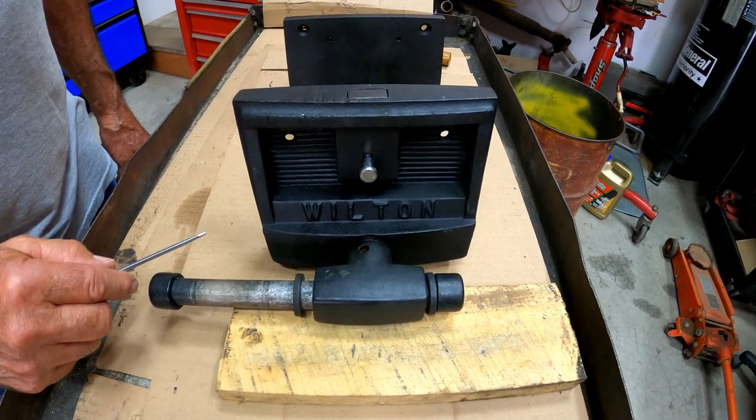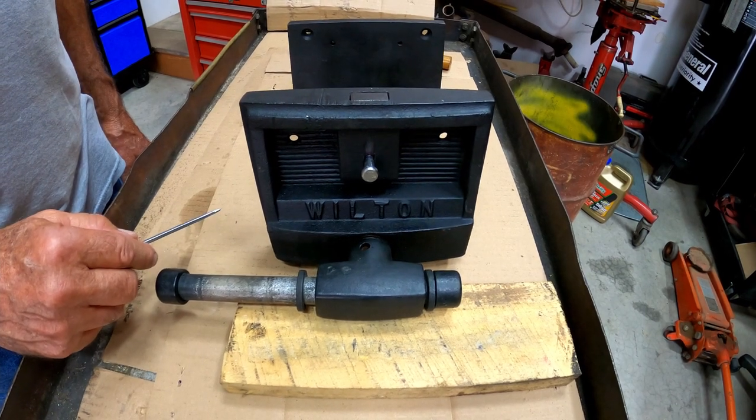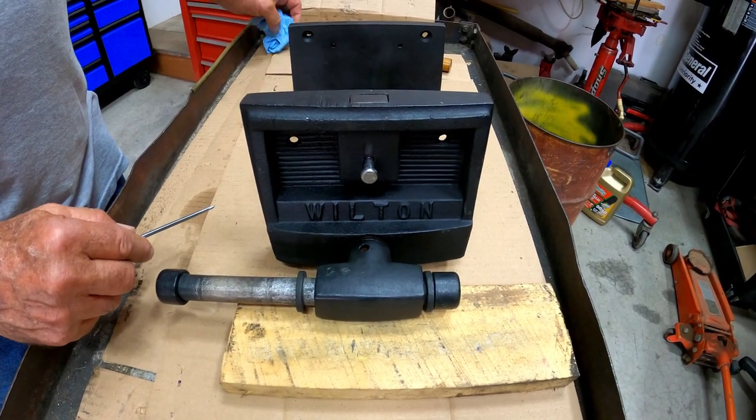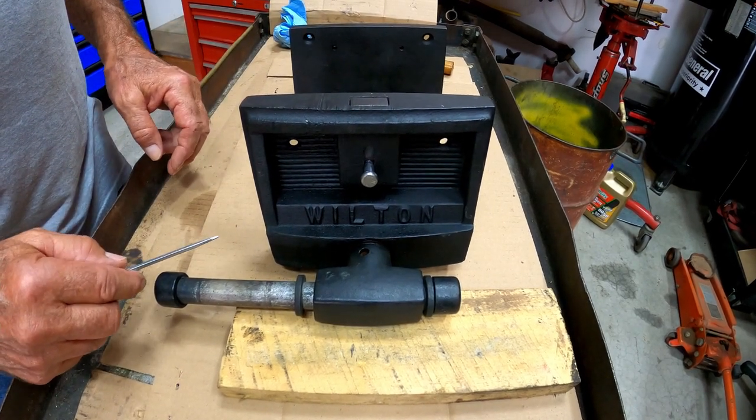I've seen a few things on the internet where some guys said they couldn't get theirs to function or a part was worn out. Well, I don't think a part's worn out, and I'm going to show you in just a few minutes on that nut that the shaft spins on.